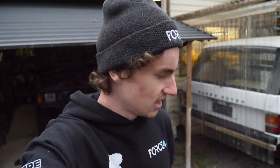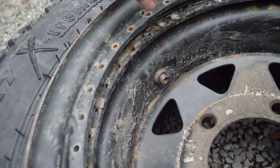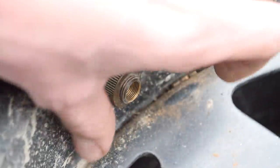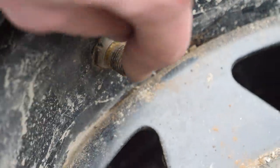Now you know what a beadlock is, if you didn't already — probably most of you do seeing as you watch my channel. But anyway, we've got tubes in these tyres as well, so I just got to unscrew the little locking ring on the tube — this bit here. That bit there just unscrews and then that can be pushed through, and then we can pull the tyres off. Hopefully — probably gonna be a bit of a battle, but it'll be alright.